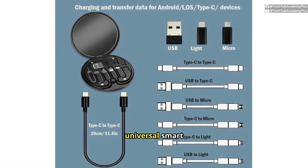Included in the set is a universal smart adapter, offering compatibility with a wide range of gadgets. This versatility means you'll always have the right connection, no matter the device or situation.